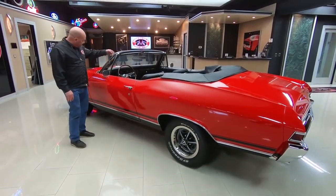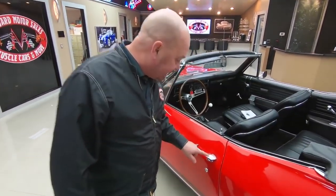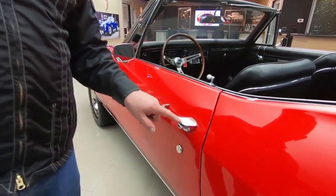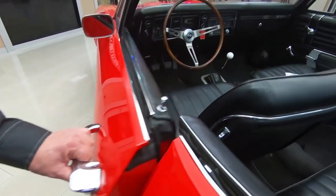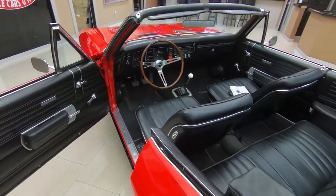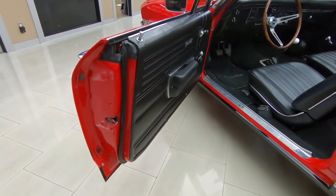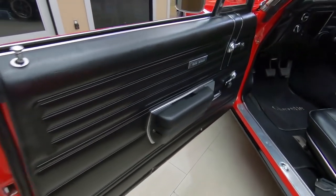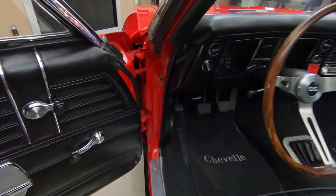All the trim looks good, all the stainless, the chrome on the vent window looks good. The door handle looks like it's probably original to the car and it's looking beautiful for being 1968 — that's a whole lot of years ago. Now look at the door jams here, the threshold, the door panel itself, everything looking great. Even look up in that jam up there — look how nice and clean all that is.